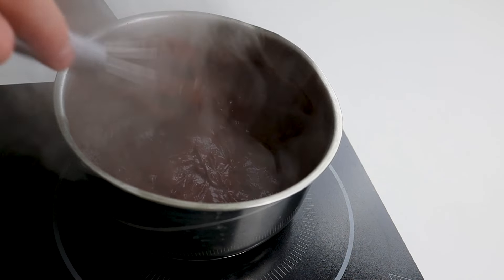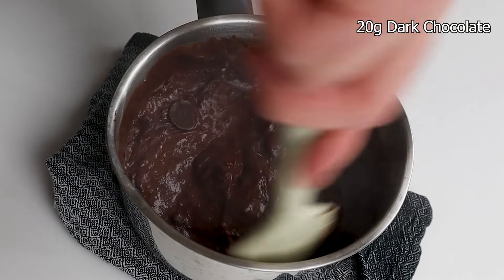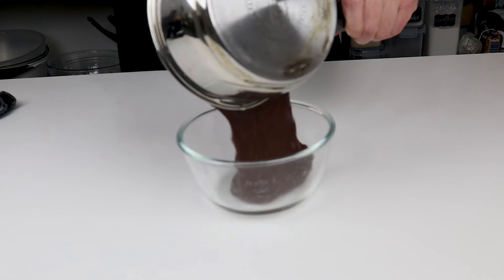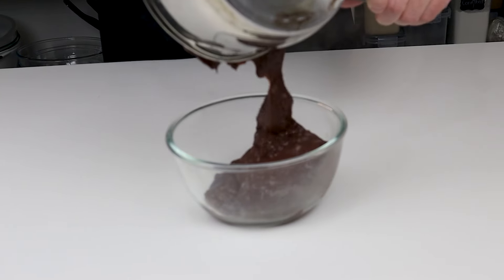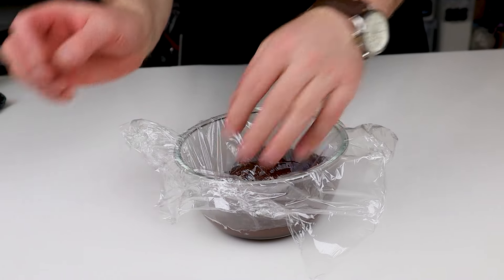Add 20 grams of dark chocolate with 55% cocoa and mix to melt the chocolate. Transfer the cream to a bowl and cover it with plastic wrap to prevent any dry skin from forming on the surface. Let it cool at room temperature.